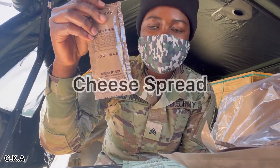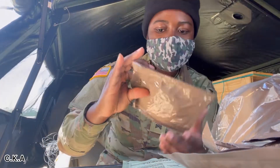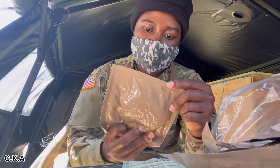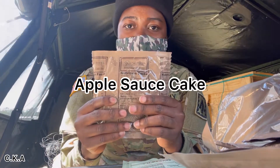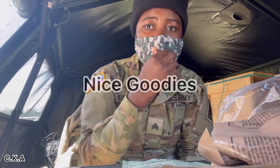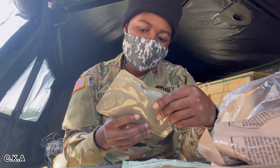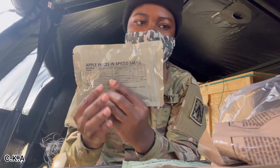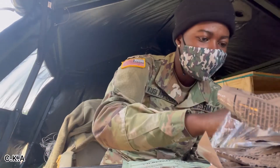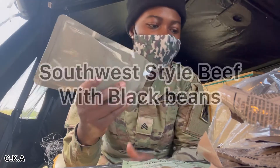Cheese spread. Apple sauce cake — I get nice goodies! Apple pieces in Thai sauce.